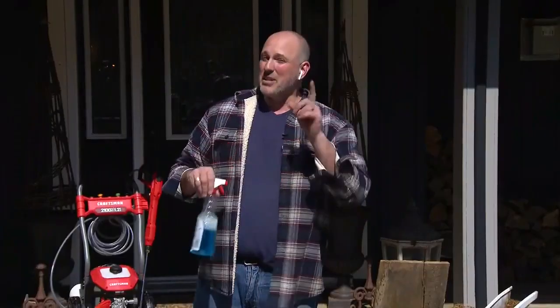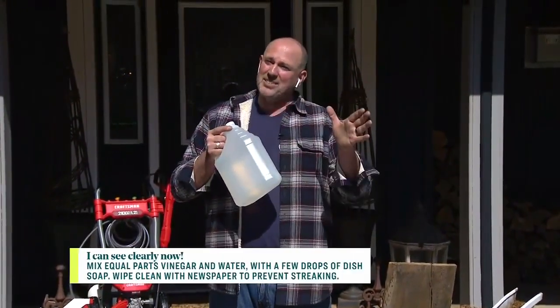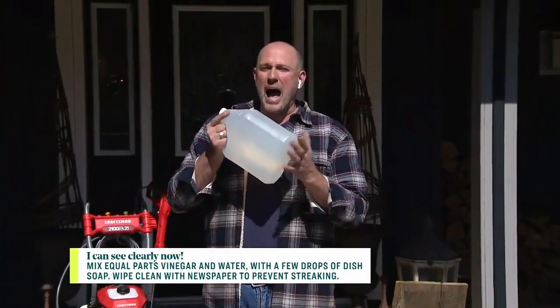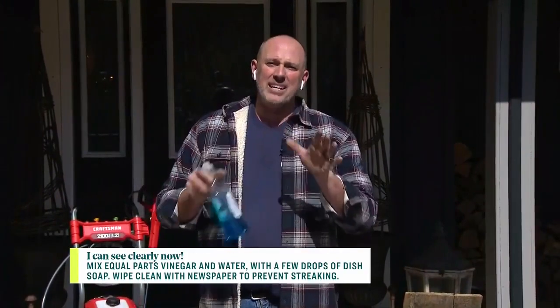So I tried a couple of different options. Some of them worked really well. The one I loved — vinegar. I'm fine with vinegar, though other people have sensitivities. So half white vinegar, half water, and just a few droplets of blue dish soap. This worked fantastic.